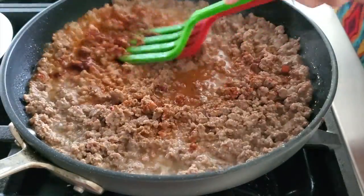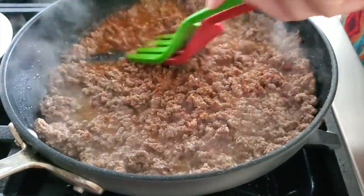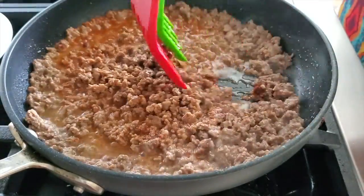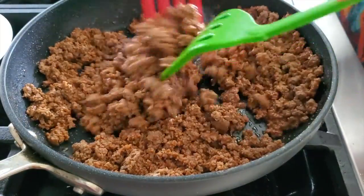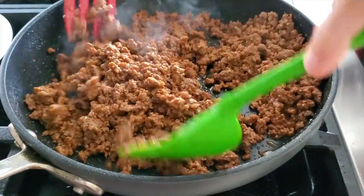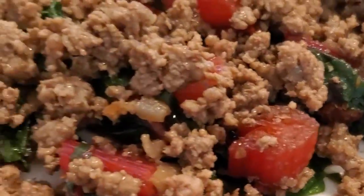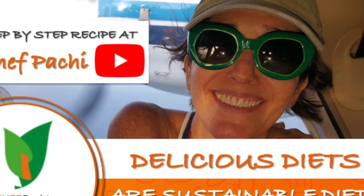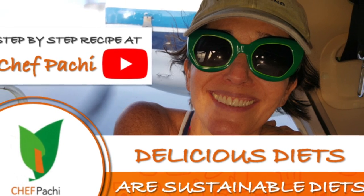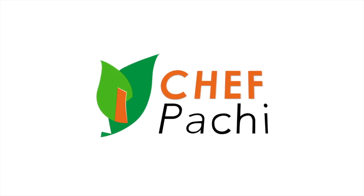You add a tablespoon of smoked paprika, and that's it. You just let it dry out — by the time all of that water is dry, check out the color. It's beautiful from that smoky paprika, the balsamic, and the coconut aminos. You need nothing else in this meat. It's delicious, made in minutes, and healthy. With Chef Pachi, delicious diets are sustainable diets.